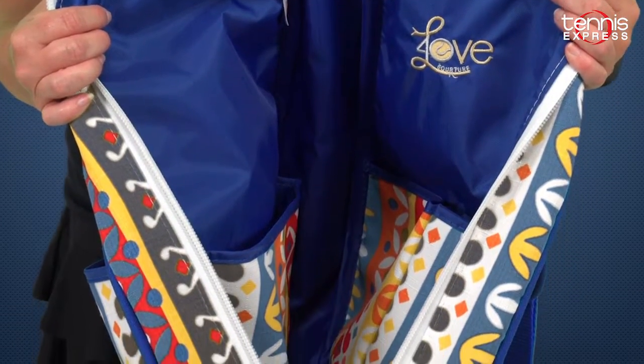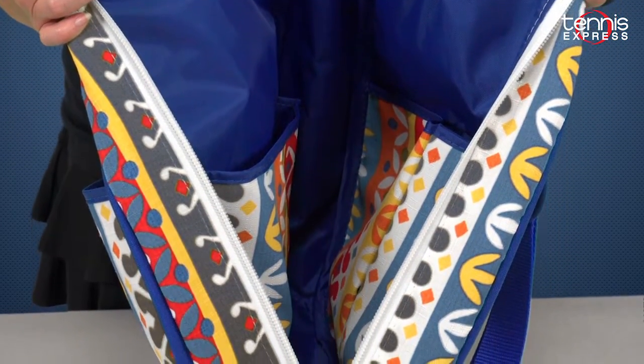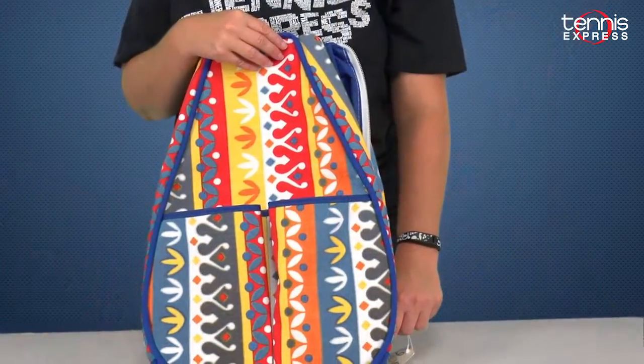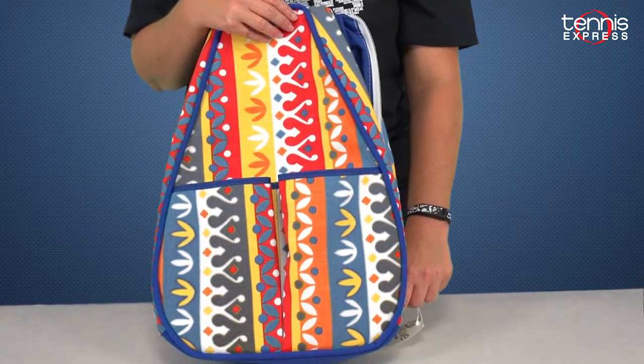There's a large pocket on the inside for extra shirts and two inside pockets that are large enough for ball cans. One special feature is a key hook inside. It's also available in over 20 colorful patterns.